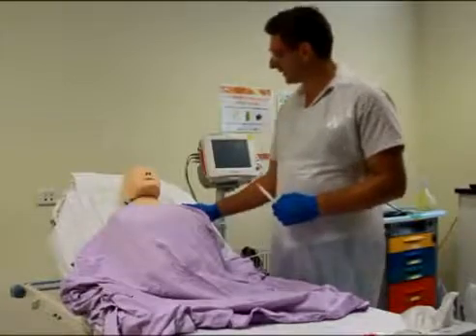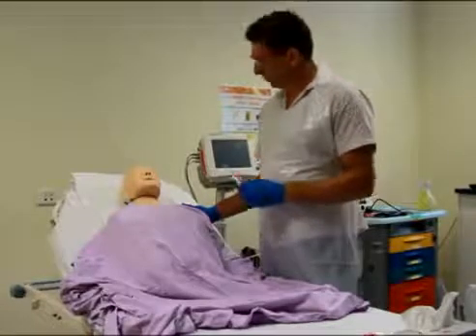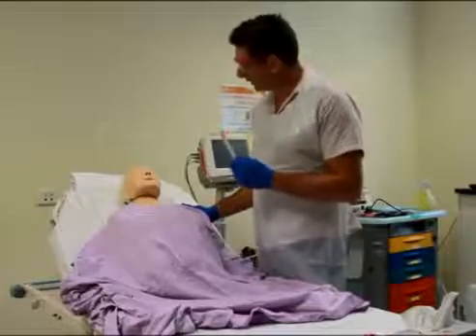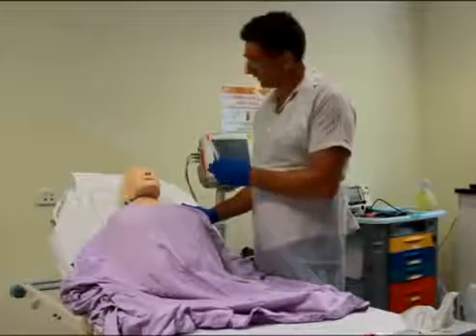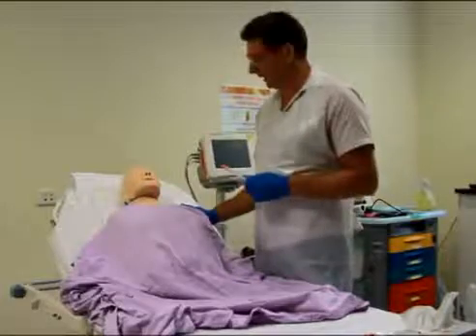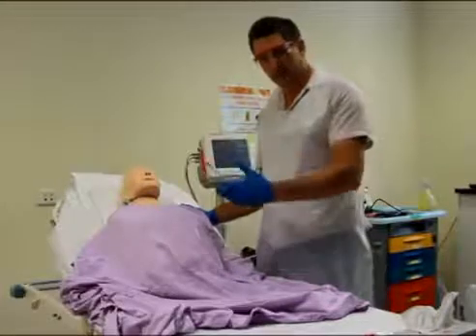I'll come up to Roger and say, 'Roger, we're going to put a tube down the back of your nose — it's going to feel uncomfortable for less than a second, then I'm going to take it out.' So make sure they understand what's happening.